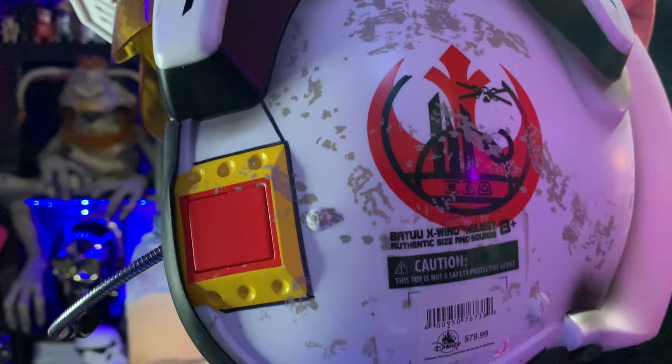This helmet is an exclusive from Galaxy's Edge, but I managed to pick it up from a different place — a website called Double Box Toys. They pick up Galaxy's Edge toys, ship them over to the UK, and you can get them at a slightly inflated price. I paid £79.99 for this helmet, which I thought was pretty good value — it was in their sale. Regularly it sells for £99.99, and at Galaxy's Edge it was $99.99, so with the current exchange rate I think I did really well picking it up for £80.